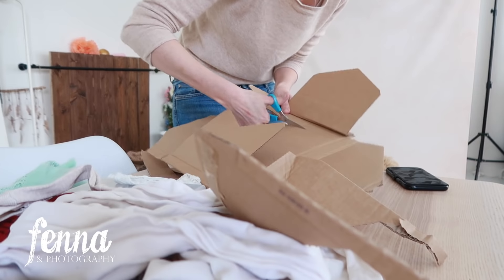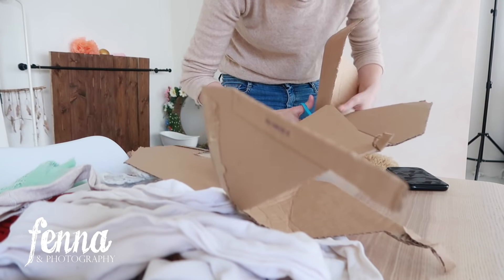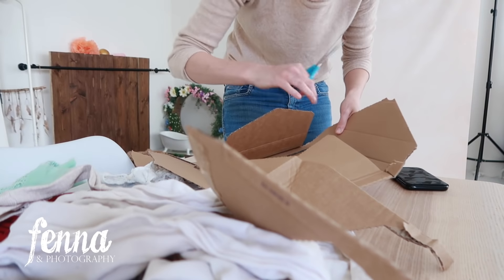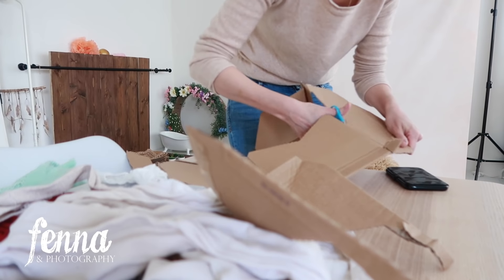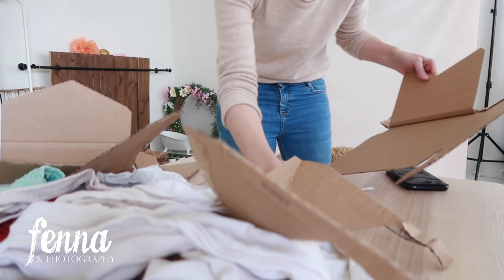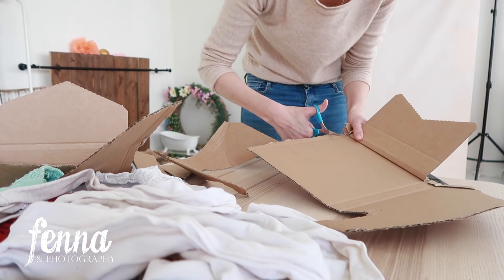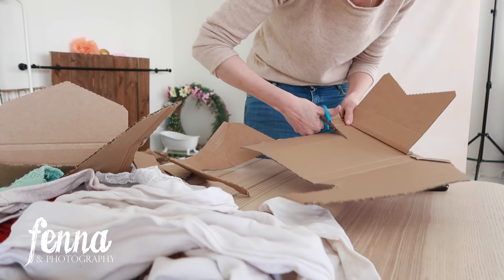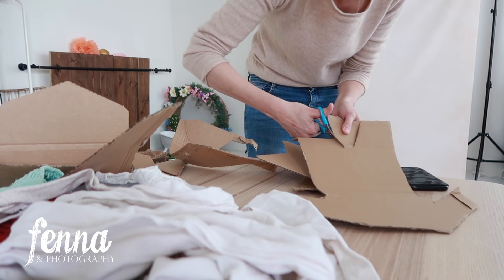Some newborns are more chubby and some are very slim and slender, so I do have some outfits that not all newborns can wear. I'll mention that to the parents in advance — like, not every outfit you pick will work, but just let me see what you like and then we'll find something very similar.